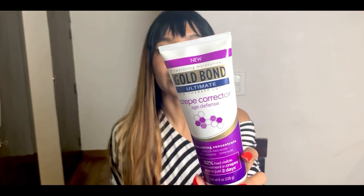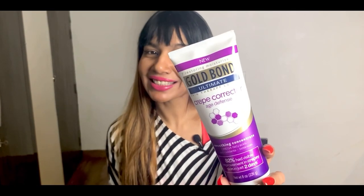The tube clearly states the claim: 82 percent had visible improvement in crepey skin in just two days. I think that's quite a cool claim. So check it out — Gold Bond Ultimate Crepe Corrector Age Defense.